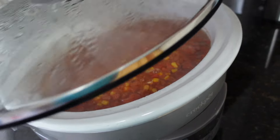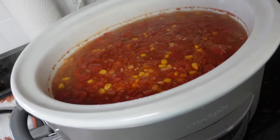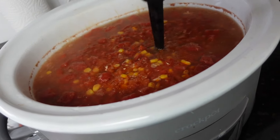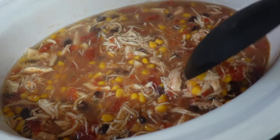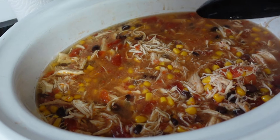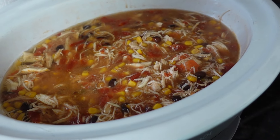I'm going to take the lid off here. I usually put this in my KitchenAid and shred it but I'm just going to shred it with my little chopper here. The chicken is all chopped up and the soup is done. Now we'll just put this into the bowls. Sometimes I'll do cornbread with it but we all like tortilla chips with it, so we'll eat this with tortilla chips tonight. Some shredded cheese on top and sour cream for whoever wants it.